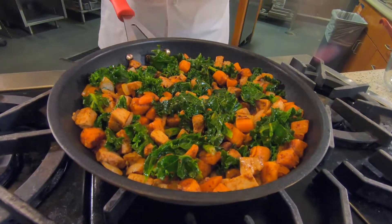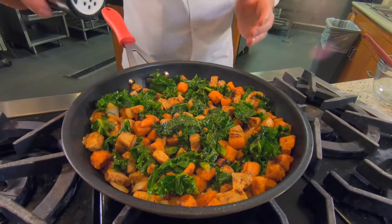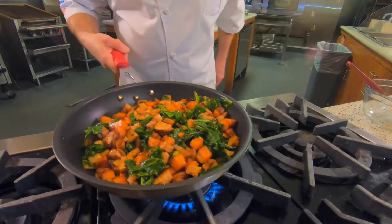We're going to finish off by seasoning with some fresh cracked pepper on the top and a little bit of kosher salt. This will bring all the flavors out and together. Give it a nice toss and it's ready to be served.